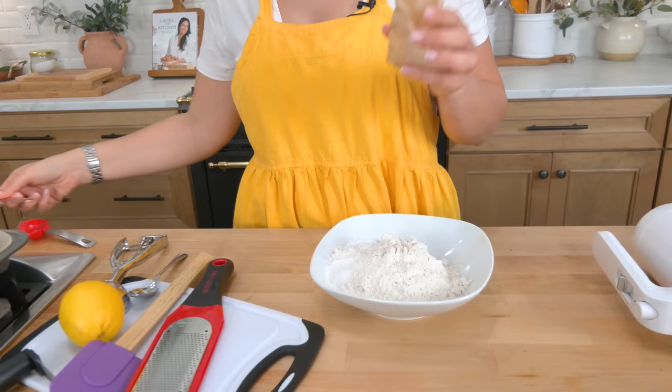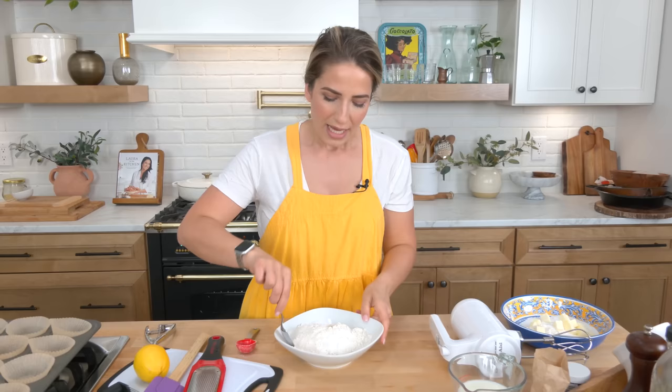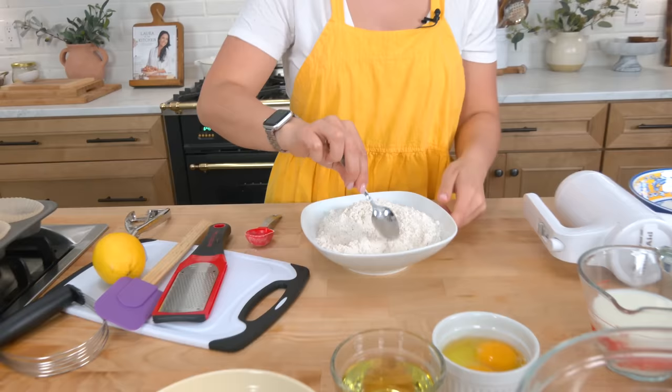Now if you can't find it, just omit it and leave it out. But what I really like about this — and if you've been with me a long time you know I added it to my lemon loaf — is that it intensifies the color to a rich yellow and really intensifies that lemon flavor, making it really pop.